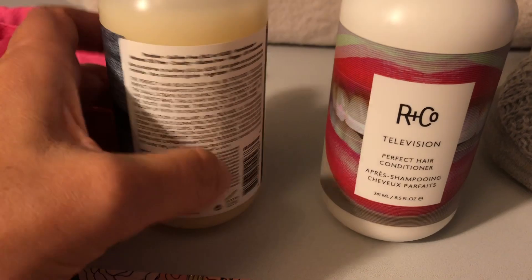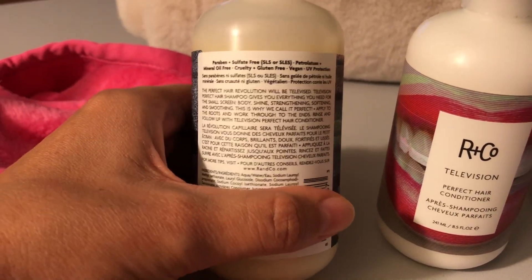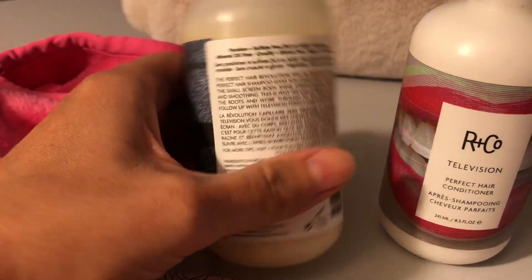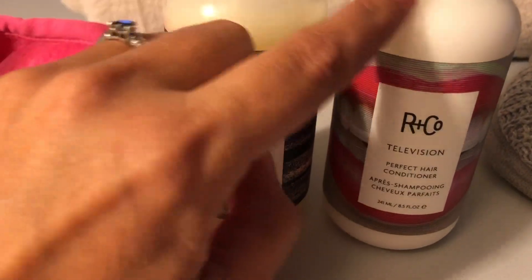These are paraben, sulfate, cruelty, gluten, vegan, and mineral oil free — all of the bad stuff removed. They retail for $64.